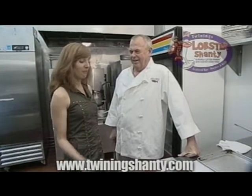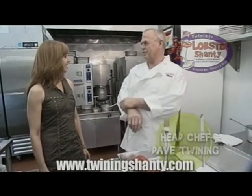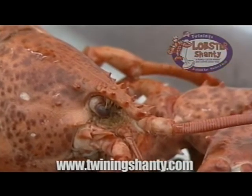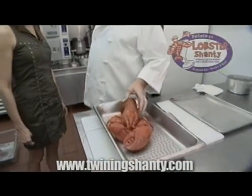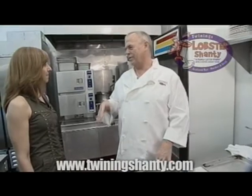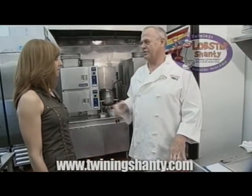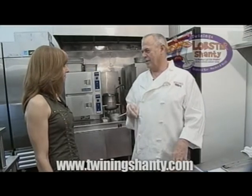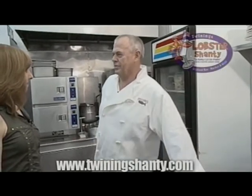Dave, what are you doing for us today? We're going to do a little Lobster Thermidor with a three pound lobster. Let me know what goes into this because I'm very interested. Well, of course we have Larry the Lobster — our friend. And then what we do is we'll use the meat from the lobster, sauté mushrooms, onions, a little cream, cognac, sherry, and cayenne pepper for a little spice.